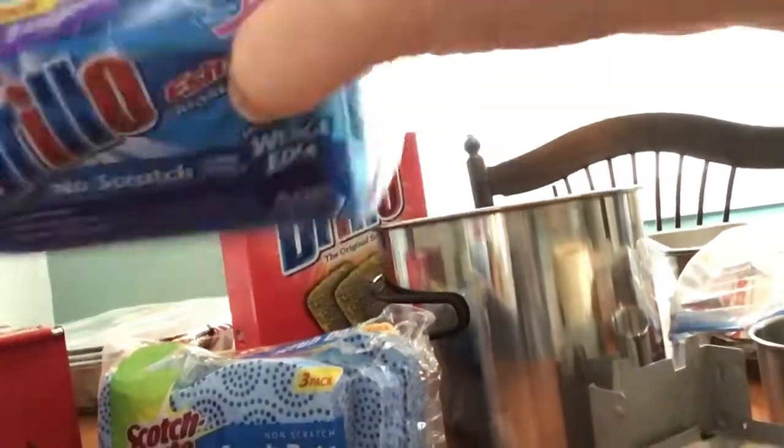Don't forget your scrubbers to clean off — I have two. I have the Brillo pads, and these no-scratch Brillo pads — there are three in the pack, which is nice.